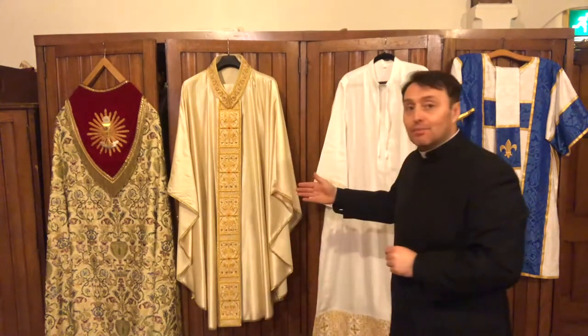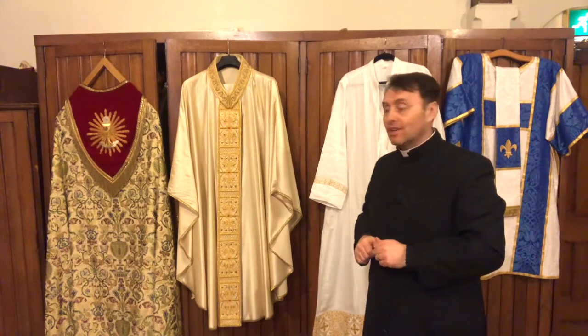Hi boys and girls! Deacon David here, and today I'm in the sacristy standing at the vestment wardrobe. As you can see, I've got some of the beautiful vestments we have here at St. Augustine's hanging up because I'm going to get ready for Mass. I thought that you could maybe help me with some of the names of the things that deacons, priests, bishops, and yes, even the Pope wears for Mass. Well, let's have a little look.